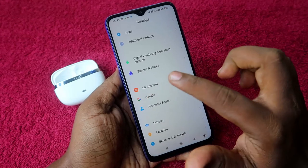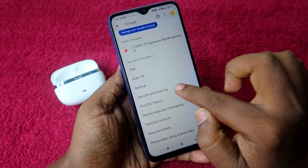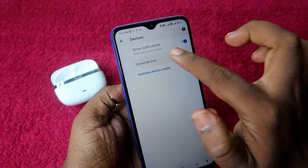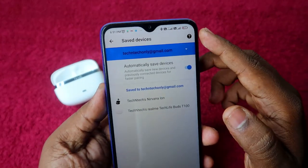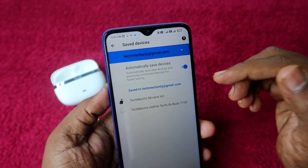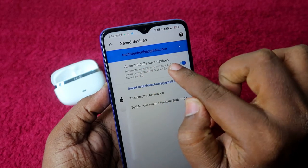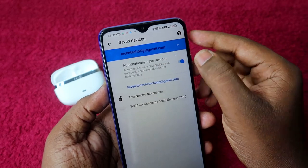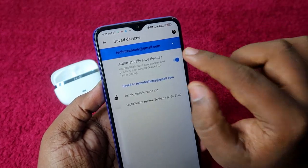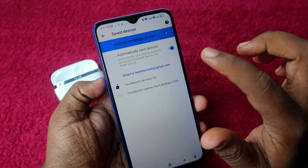To fix this, go to Settings, then Google, then Device and Sharing, then Devices, and click on Saved Devices. Select your Google account email ID. Then ensure the 'Automatically save devices' option is enabled — by default it should be on, but if it's disabled, enable it.